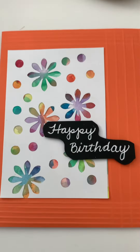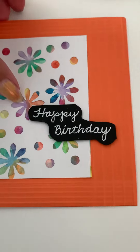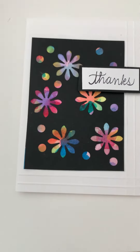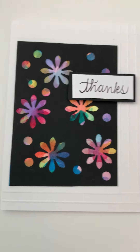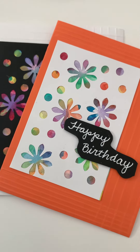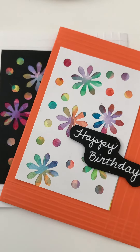Now, you think this looks good? Take a look at this one. And there you go. I hope you liked today's tip. Come back again next week for some more. Thanks for watching.